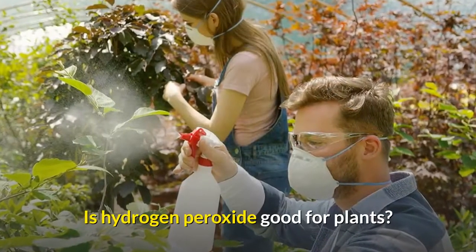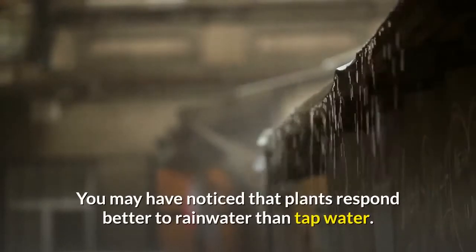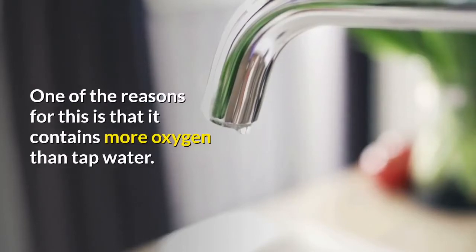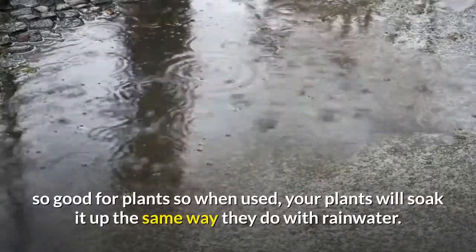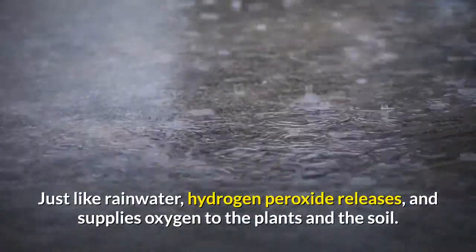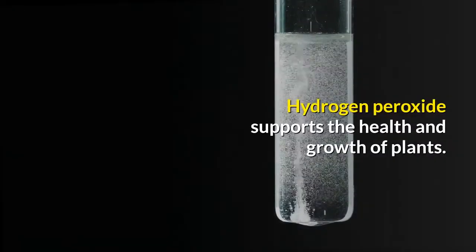Is hydrogen peroxide good for plants? Hydrogen peroxide is much more beneficial to plants than plain water. You may have noticed that plants respond better to rain water than tap water — one of the reasons is that rain water contains more oxygen. Interestingly, hydrogen peroxide replicates the natural substance found in raindrops that is so good for plants. Just like rain water, hydrogen peroxide releases and supplies oxygen to the plants and the soil, supporting their health and growth.